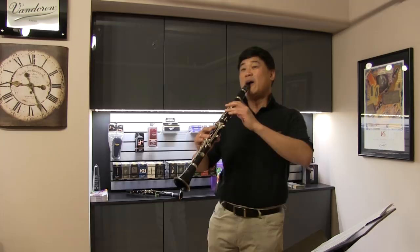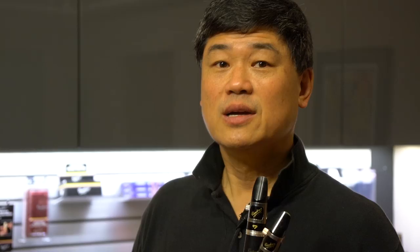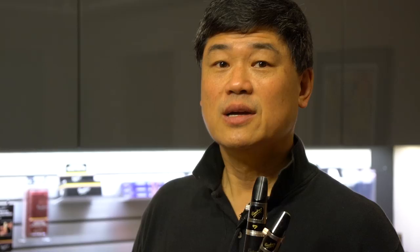I also play the bass clarinet. I didn't bring my bass clarinet with me, but I think it's very important to be as versatile as possible when you're a musician — to play all the different members of the clarinet family. I actually started out in the Chicago Symphony as the solo bass clarinet player.